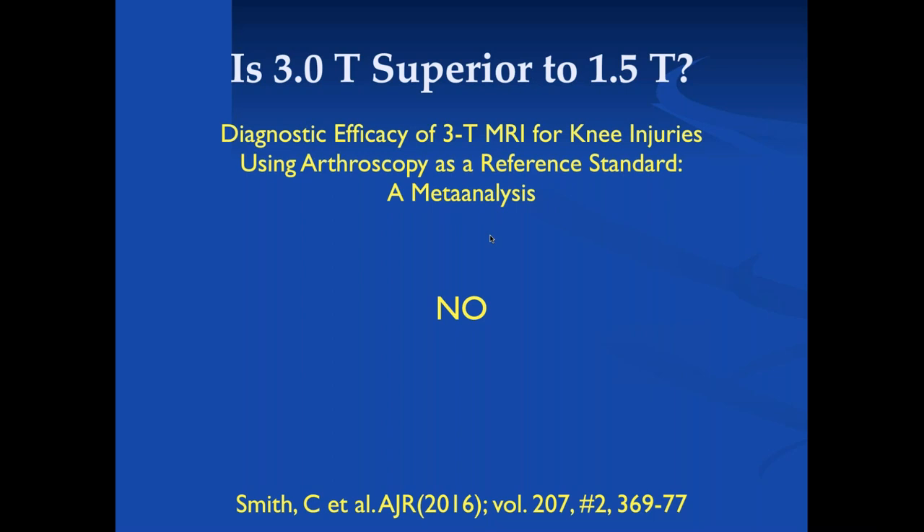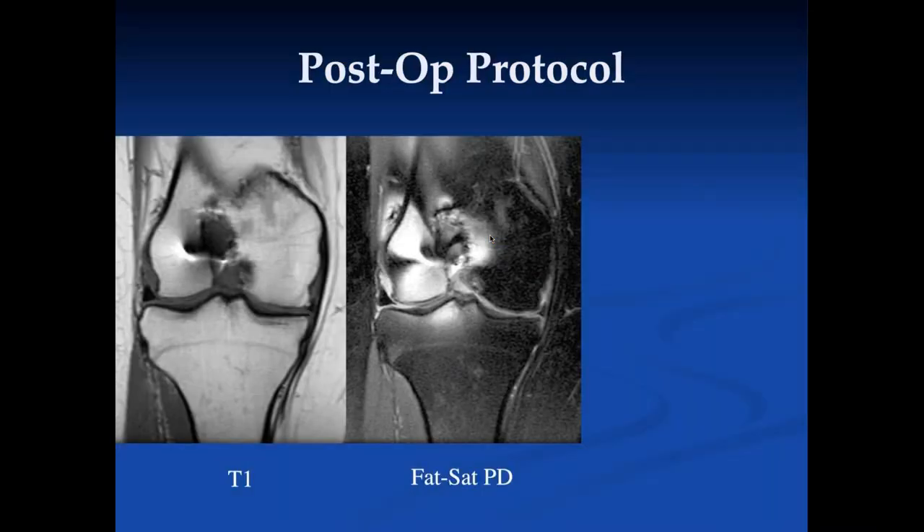I pretty much agree with this. However, I do believe there's a big difference between 1.5T and the lower field scanners — we just can't get the same contrast and resolution, except for some specific areas. For small erosions in inflammatory joint disease, the ability to use gradient echo images at low fields with very thin 3D slices in reasonable time and good signal-to-noise is actually very beneficial. But otherwise, 1.5 and 3T is substantially superior to lower field strength scanners.